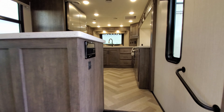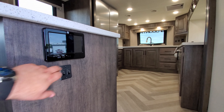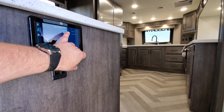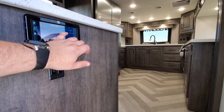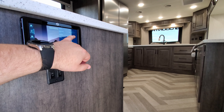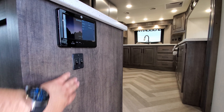Starting up here in the kitchen area — on the side of the wall when you enter the RV is the brain box, basically the control center. You have your awning, generator start/stop, lighting controls, slide controls, monitor panel controls, auto level, fan controls, and a couple of light switches as well.